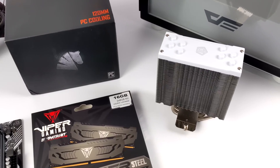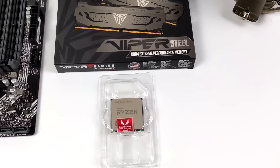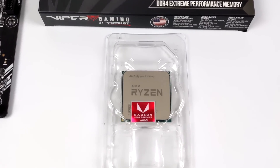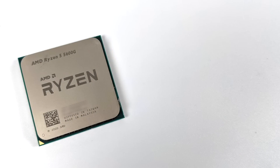We have built-in Radeon graphics, 6 cores, 12 threads, and if you're happy with the performance it puts out, you can go small form factor with it. I recently did a 5700G build which was really awesome, but we don't have room for a GPU. So with this one here, we're actually going to build it so later on down the road, once GPU prices come down, we can throw a dedicated video card in here and up that graphics performance.